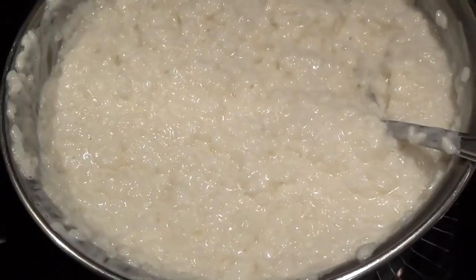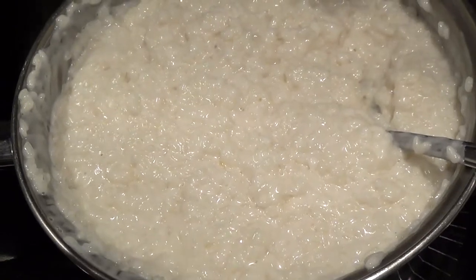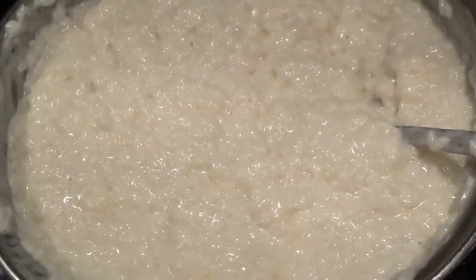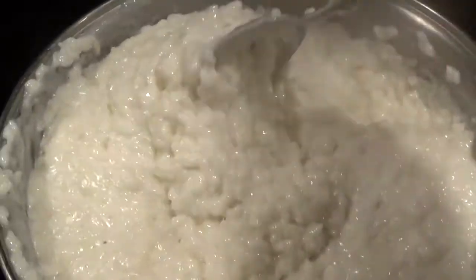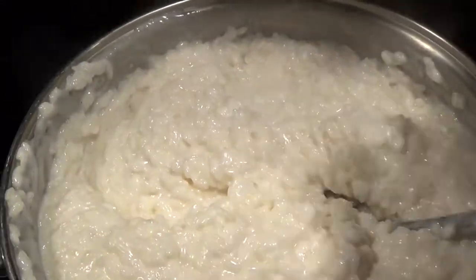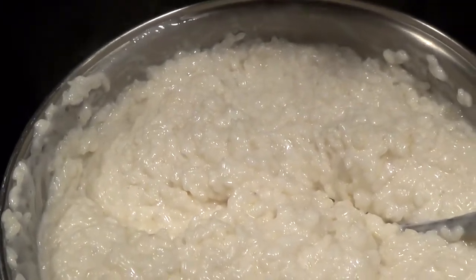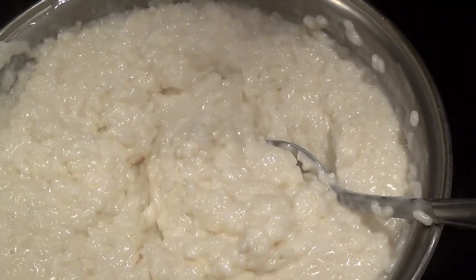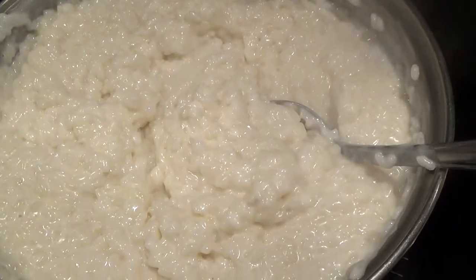Once cooked, this sticky rice is very versatile — you can make so many dishes with it. If you like Thai food, mango over sticky rice is made exactly this way. You can just have it as is, slice up some very ripe mangoes, add some coconut milk on top, and you have a delicious Thai dessert. In Filipino dessert, we have champorado, which is basically sweet rice chocolate pudding.